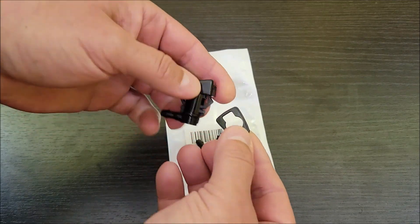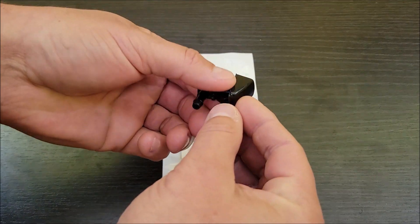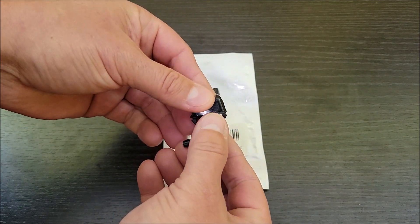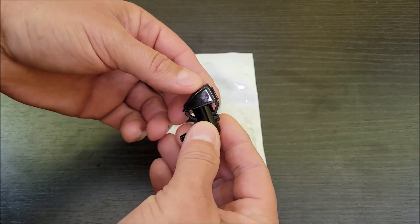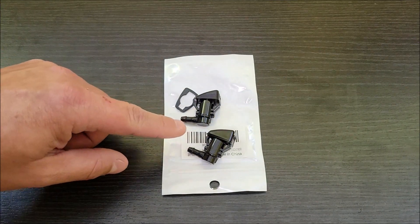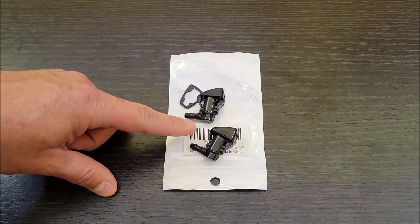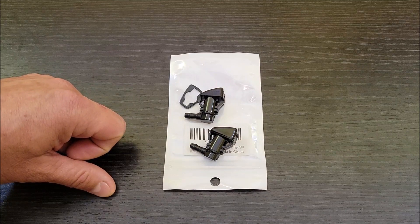It comes with these little rubber gaskets that go underneath. I've already slid one underneath, and that's so when you snap it into place, it sits on the hood nice and tight and won't wiggle around or make any noise. These are basically just replacement nozzles and they work for a lot of different Chevrolet or GMC models. These are supposed to work for the Chevy Volt, so I'm going to go ahead and put them in and see how well they do.